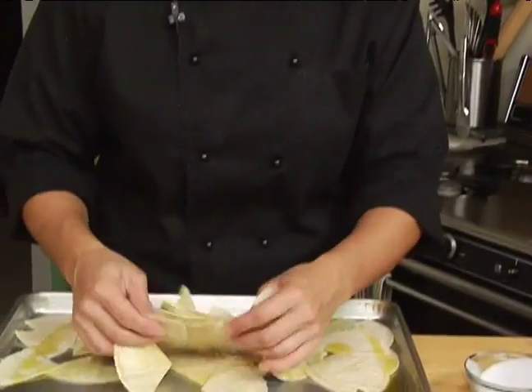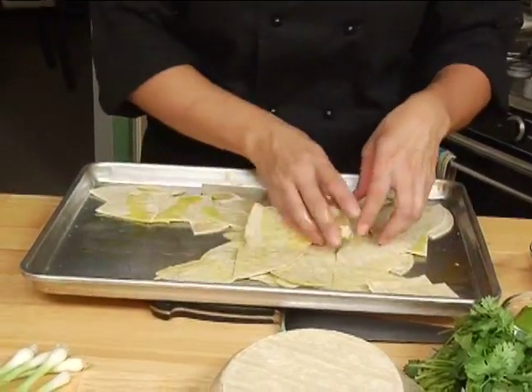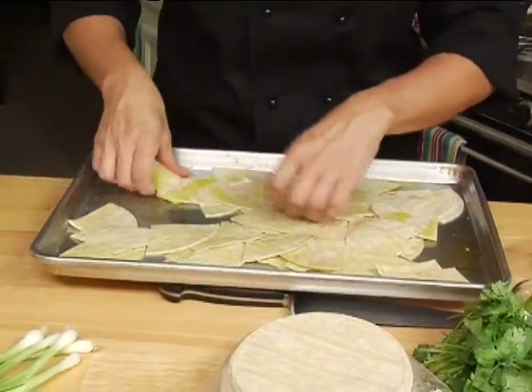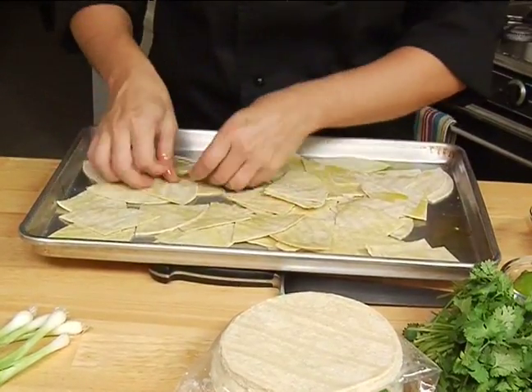With my hands, I'm just going to make sure each individual chip is nice and coated so that when it bakes, it bakes up nice and crispy. They look really, really great.